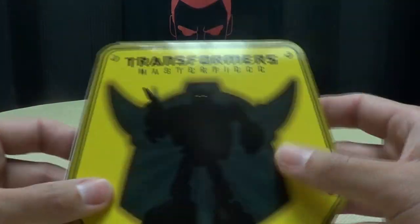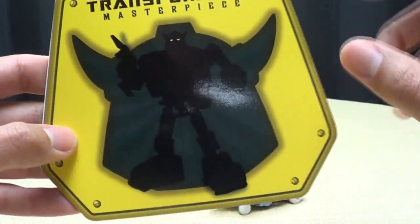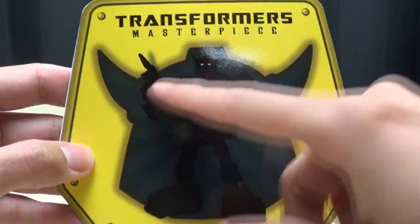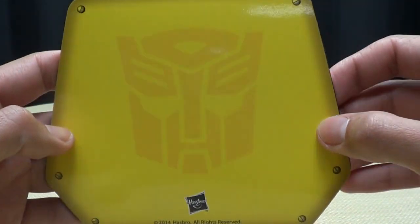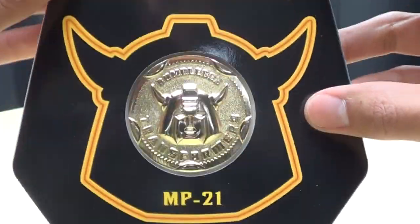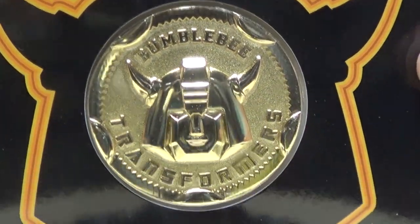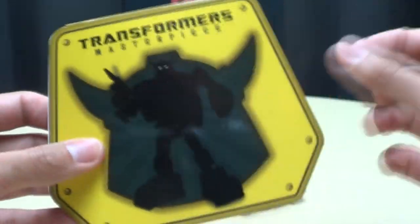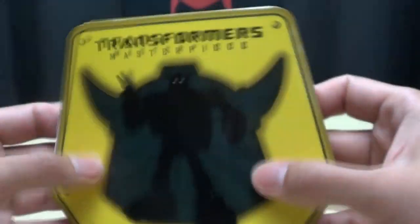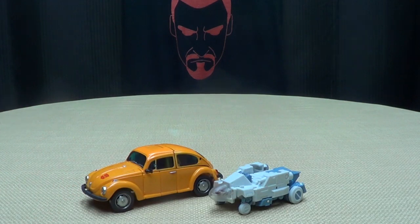I did get the version that comes with the Collector's Coin. Here is the sleeve for it — Transformers Masterpiece, the silhouette of his head with a silhouette of his body. On the back you have the Autobot symbol. Inside is the nice gold coin with Bumblebee's head, and it's marked B-21. I always get the version with the Collector's Coin because I like these — I think they're pretty cool.